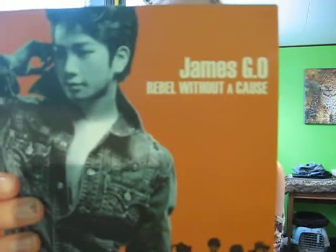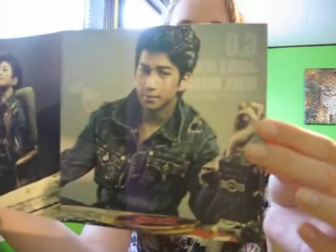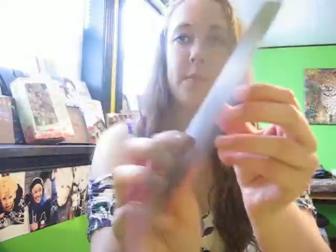And then we have G.O.'s booklet. We have James G.O. — 'Rebel Without a Cause' is G.O.'s little book. We have his pictures here, and then the flip side, as well as his thanks-to over here. So that is G.O.'s.